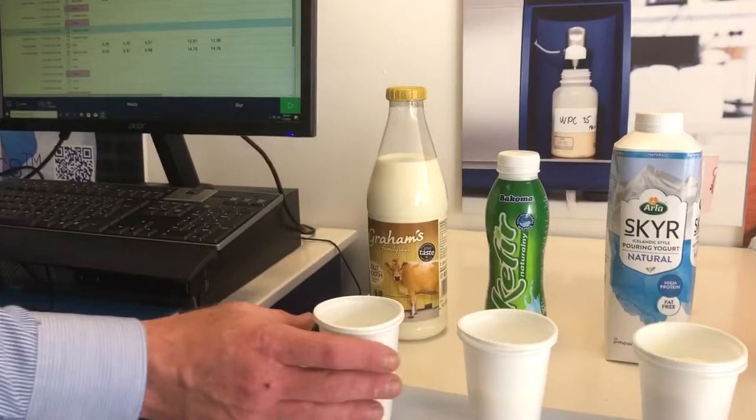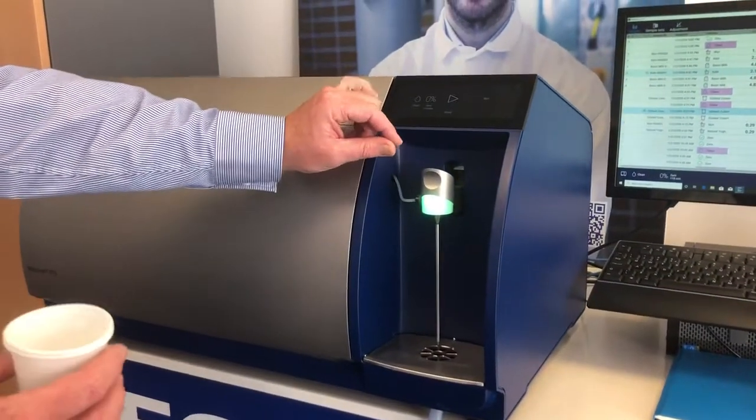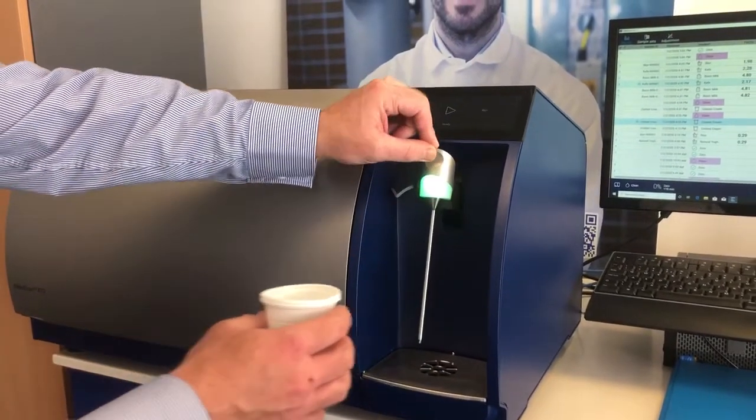We'll take a milk sample — the usual 50 to 100 mils of sample in a plastic container — and lift the pipette as normal.